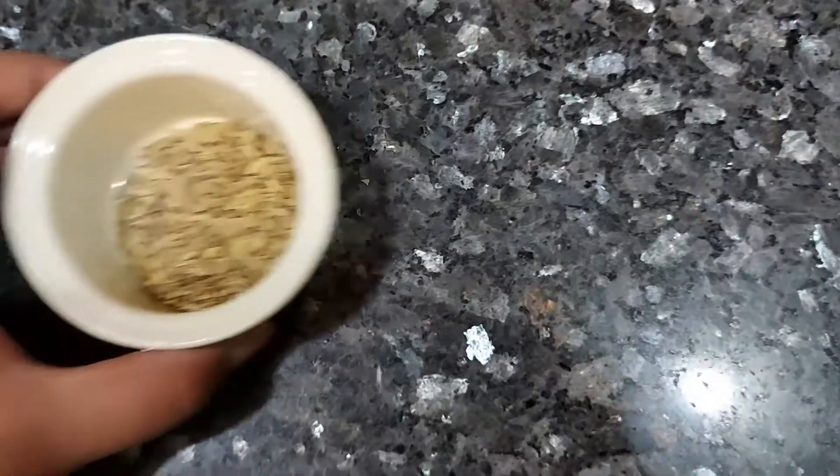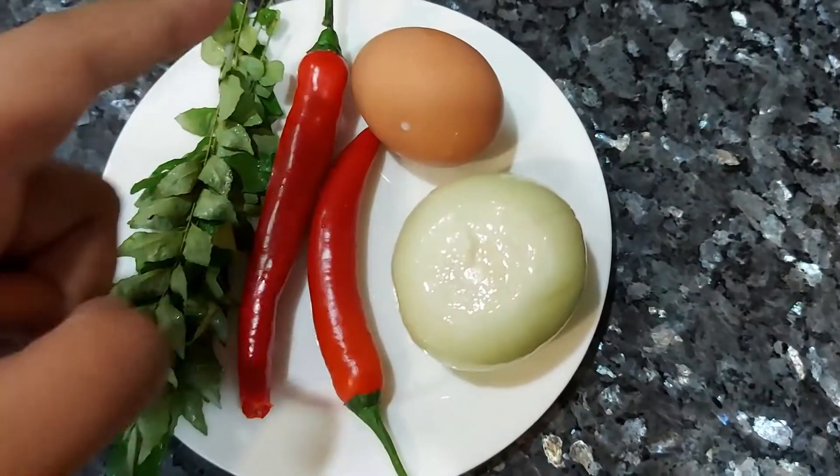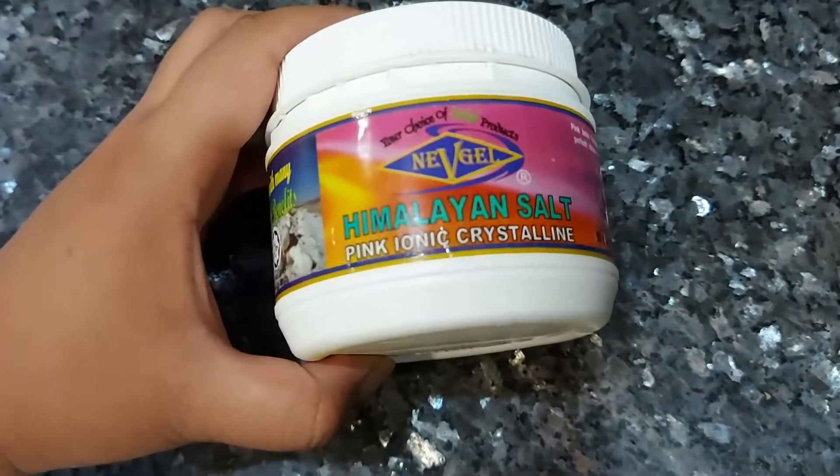Here are the ingredients. We have fennel seed, chana dal — make sure that the chana dal has been soaked overnight — we have onion, we have eggs, we have chili, we have curry leaves, and we have special Himalayan salt.